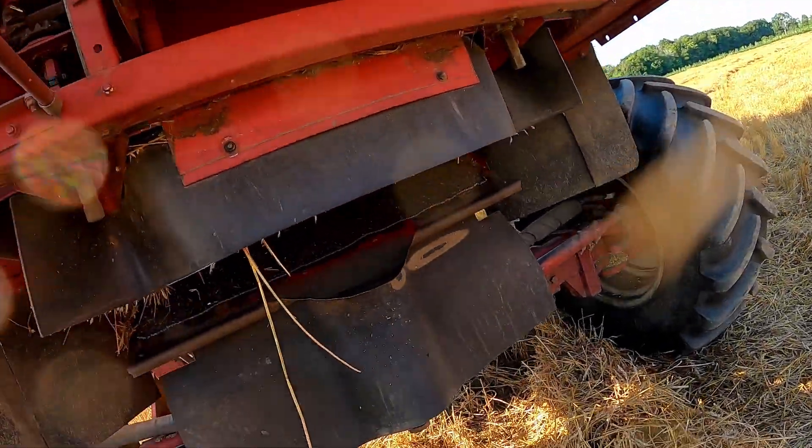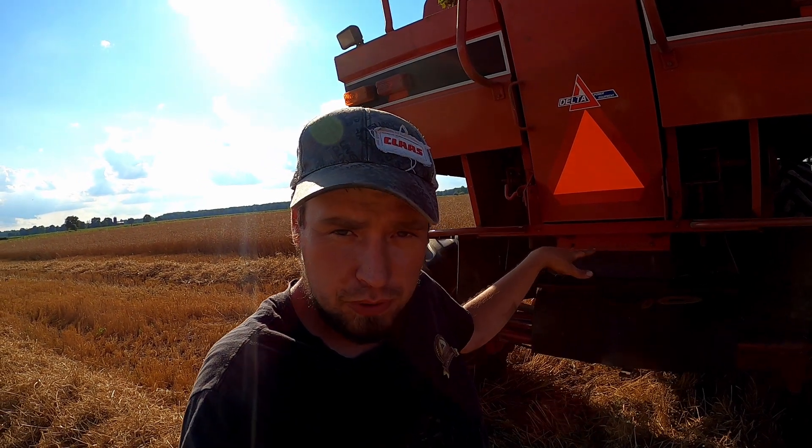In the back of the combine — hopefully the camera can pick this up — here are the sieves. They're almost like louvers, and we can adjust how far we open the sieves and how much grain we allow to fall through. This is where the cleaning part happens — the separation of the grain and the chaff.